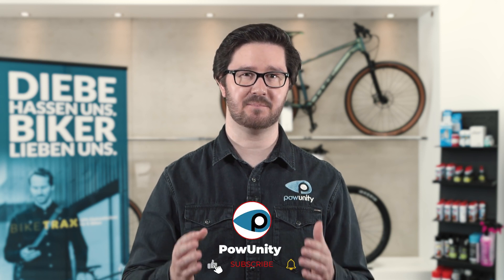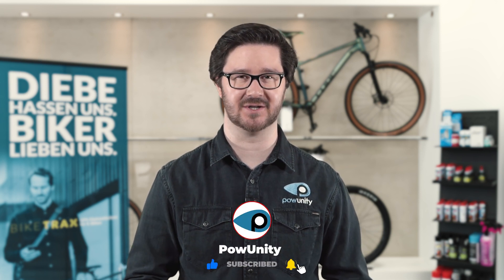Power Unity is an expert in e-bike safety. I'm Matthias from Power Unity, and I'm taking a closer look at the Apple AirTag in this episode. If this topic interests you, then you have landed on the right channel — subscribe to the Power Unity channel and become part of our powerful community. Today it's all about the wonder device: Apple AirTag.